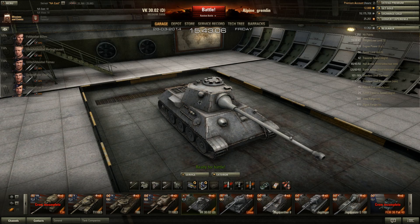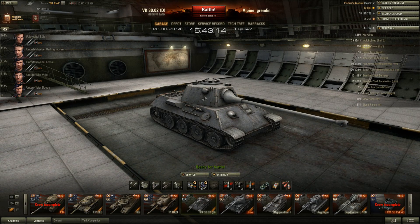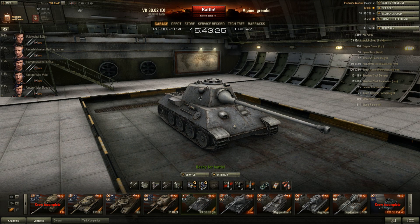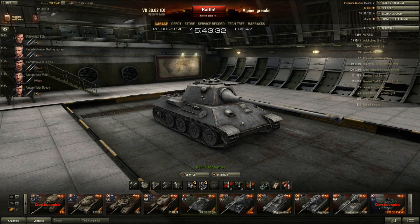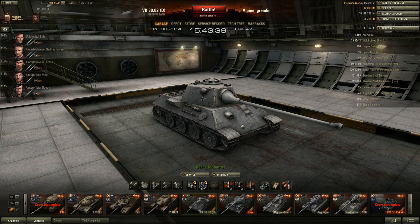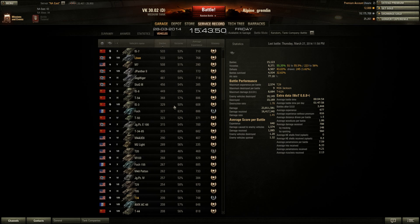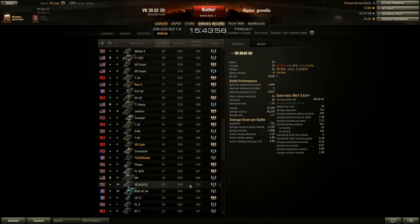I do load premium rounds in this tank — it's one of the few tanks I actually use premium ammo in. This tank is a bit of a brawler because of its good armor, but you don't really want to be brawling with anything higher than you because your armor quickly becomes ineffective. It just falls so short in high-tier games — the gun falls short and the armor gets outclassed, which is why I haven't had the best time in it.